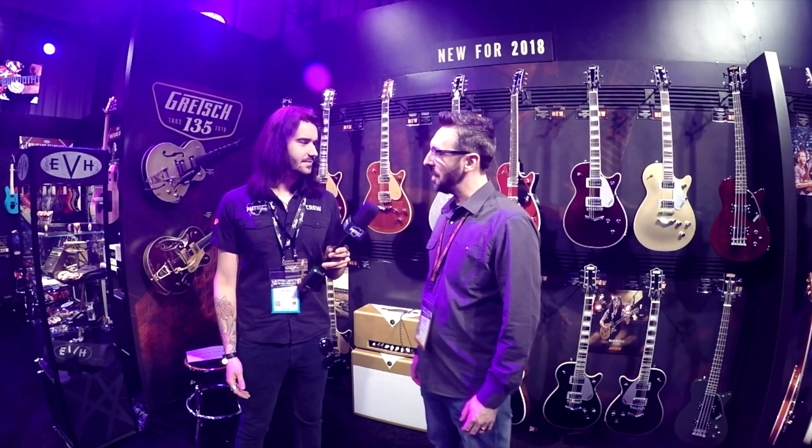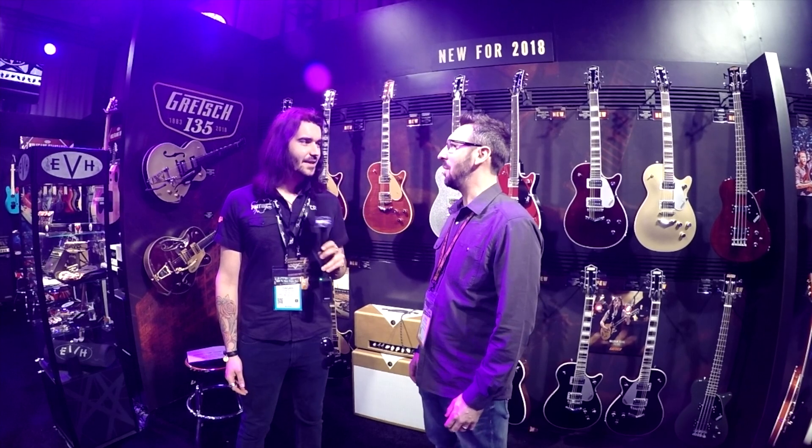Hey guys, I'm here with Dave, who is everything Gretsch. Having a good show so far? Excellent show so far. Fantastic.